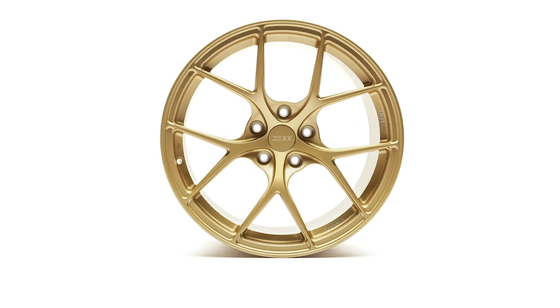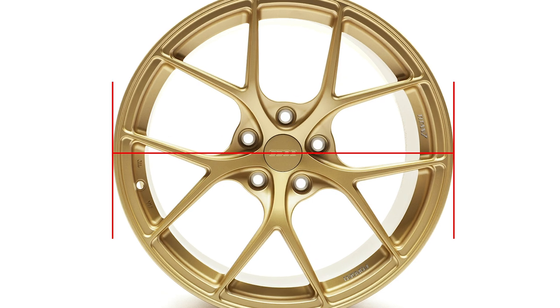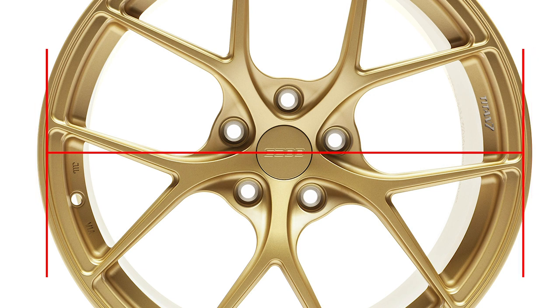Lastly, diameter. Most people just assume that the measurement of diameter is from the outer edge of the lip across to the other — but that's not correct; that would be too large. It can be difficult on some wheels to find a clear visual reference, but similar to width, the accurate point of measurement is from the spot of the tire bead seat to the other.